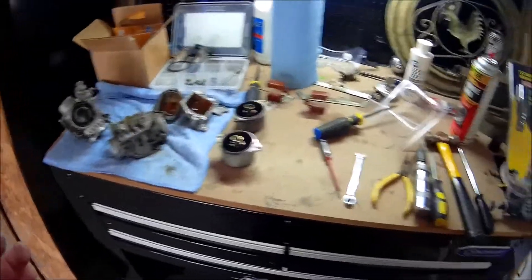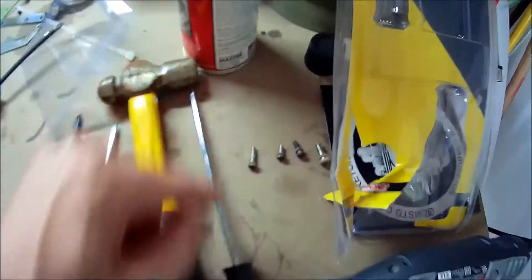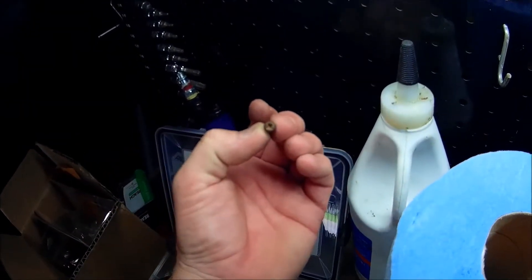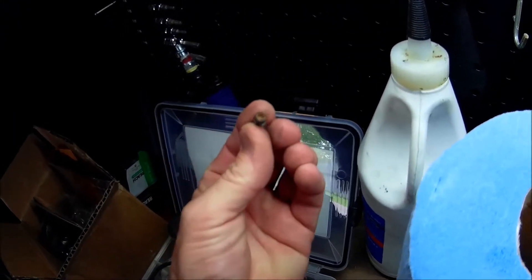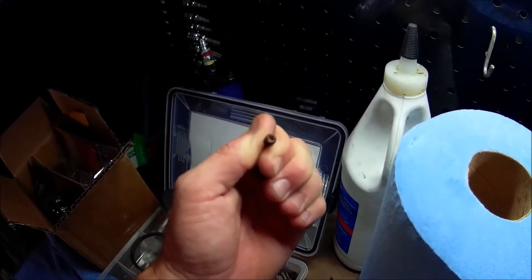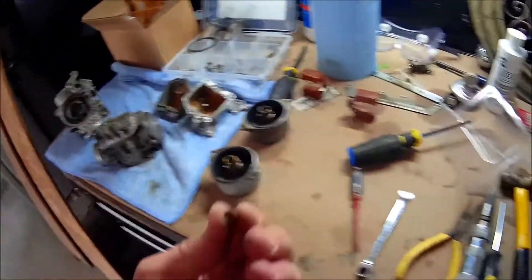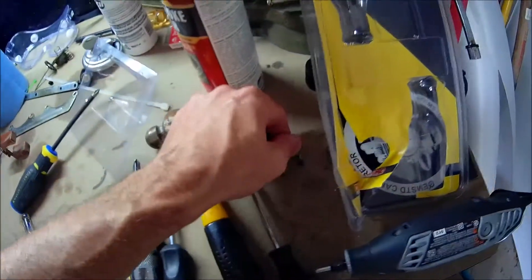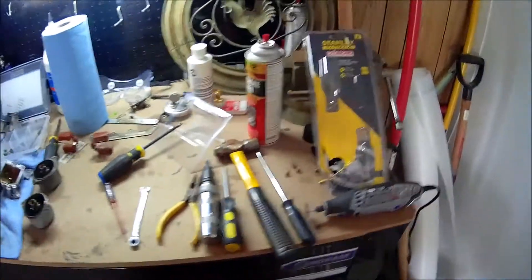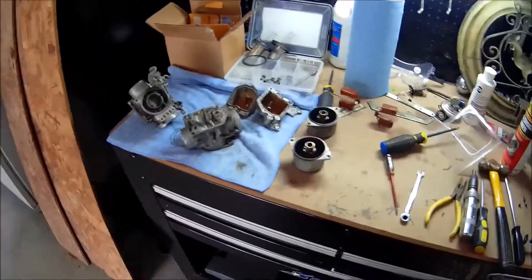Anytime you're taking carburetors apart, one of the arch enemies of getting one apart is getting the Phillips head screws out. I've got the assortment of different sizes. This is how I found this — that's still rusty. This is where somebody had tried to be in this carburetor once before. I was told by this bike's previous owner that, quote, 'we had to rebuild the carburetors.' No, they did not, because there's nothing in here that's new, and these screws were absolute heck to get out. Had they just rebuilt the carburetors eight months ago, they would not have looked like this. So I was hoodooed there.